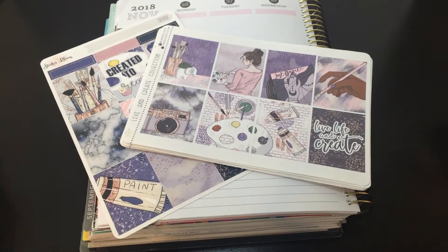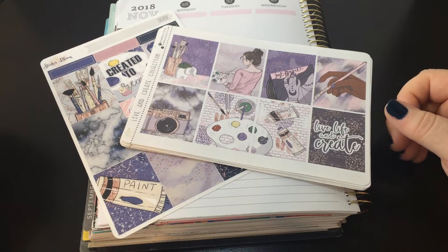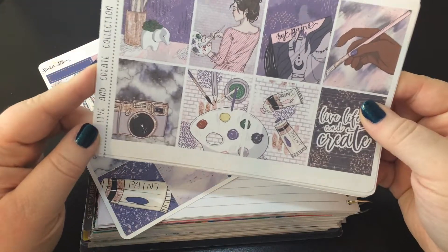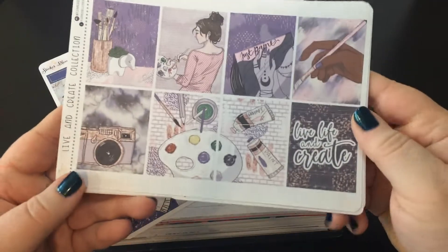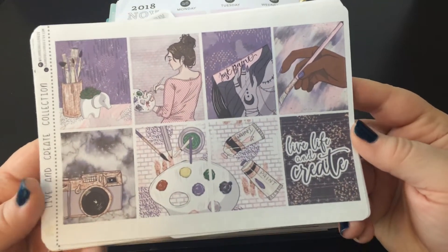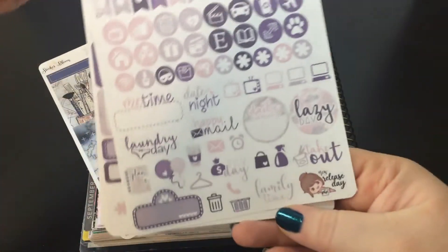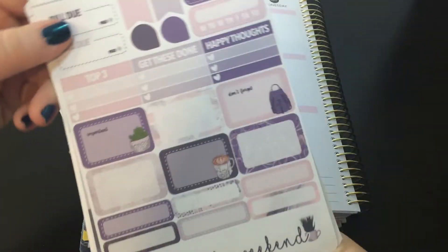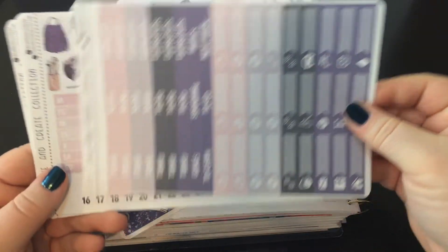Hey everybody, it's Laura, welcome back to my channel. I'm doing a plan with me on a budget for the week of November 26th, and I'm using a variety of stuff. I have a kit from Planner Belle Press — I've featured her shop on my channel before — and this is the Live and Create collection. I have the full boxes, half boxes, quarter boxes, functional things, headers, and littles.